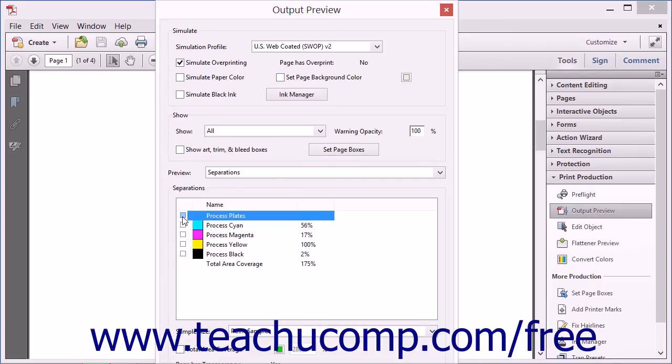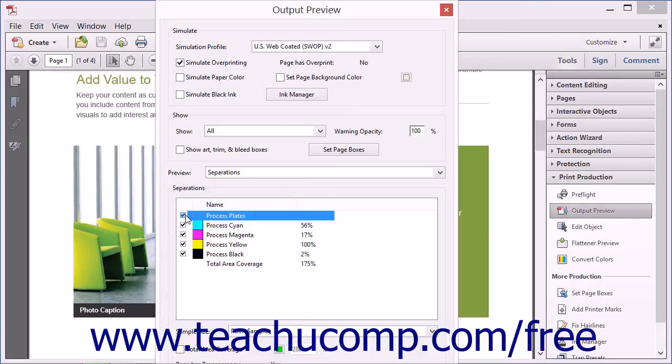You can also place your mouse pointer over the content in the PDF to view what percentage of each process plate color is used to create the color underneath the mouse pointer. You can also use the Output Preview dialog box to display an on-screen preview of what the document will look like when printed. This is known as soft-proofing a document because you don't have to actually print the PDF to see what the document will look like after printing.